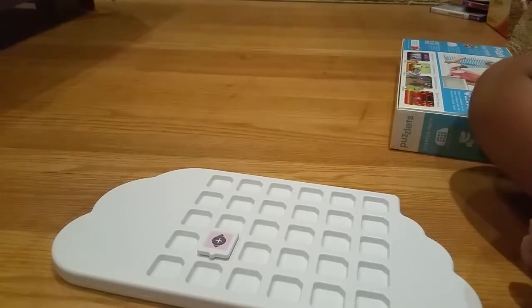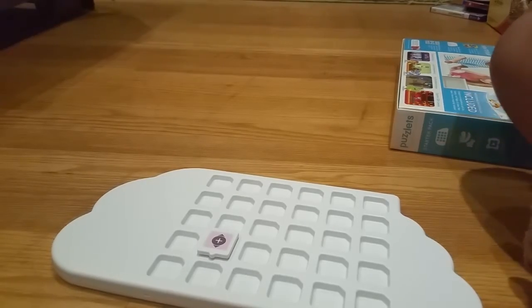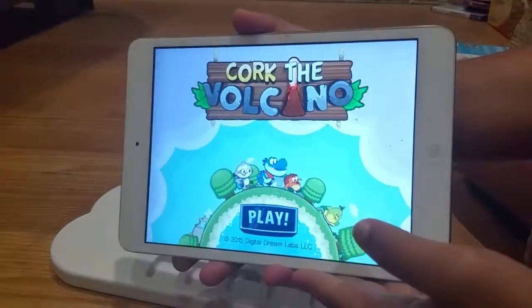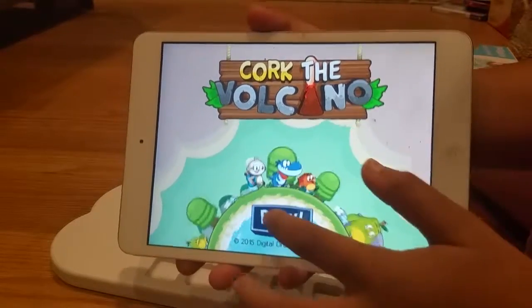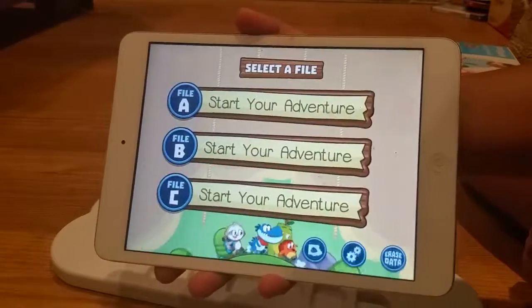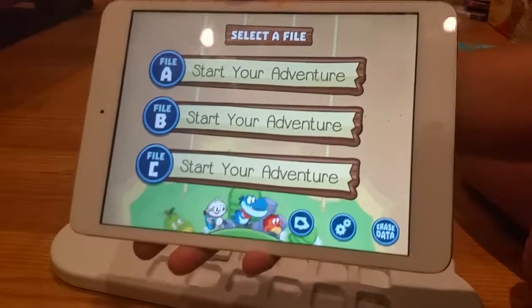Just like that. And yeah, so you have to download the app. It's called Quirk the Volcano, and you can start your own adventure.